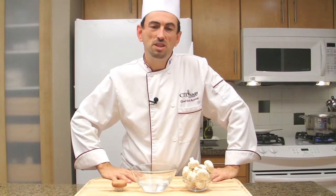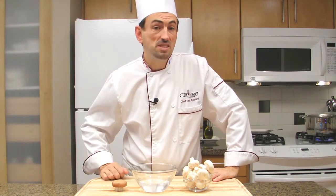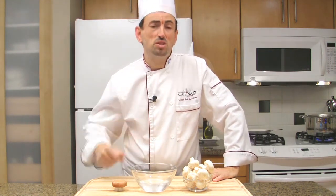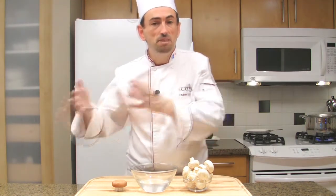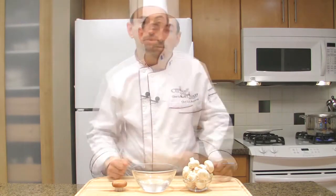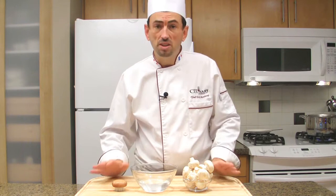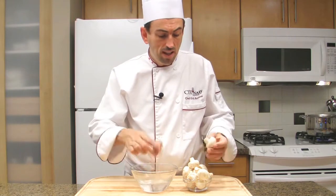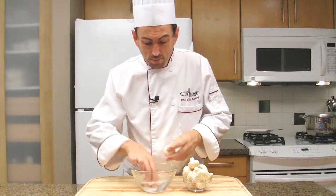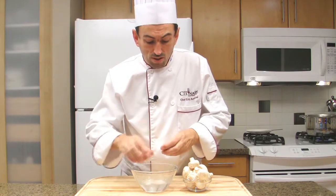How to clean mushrooms: if you are using wild mushrooms that might be very sandy and full of dirt, plunge them very briefly in cold water, shaking them, then leave them in a colander to drain. Mushrooms absorb moisture very quickly, so avoid soaking them. To clean button mushrooms, you will need a brush and cold water — just brush them. Typically, commercial mushrooms are not dirty.